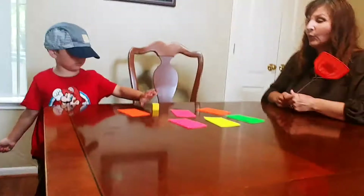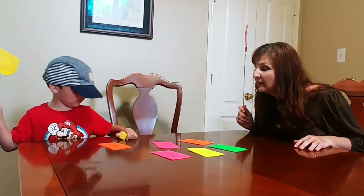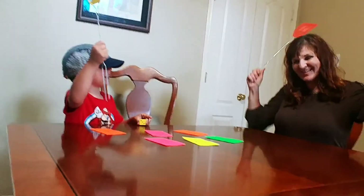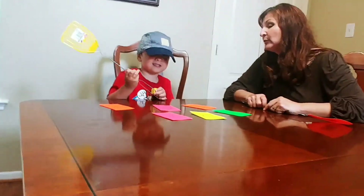Roll it fast. What number? Swat it. Oh, you're going to roll it. Roll it fast. What is it? Zero. I get zero points. Zero points. I'm still at one, that means. You're still at one point. Yeah.